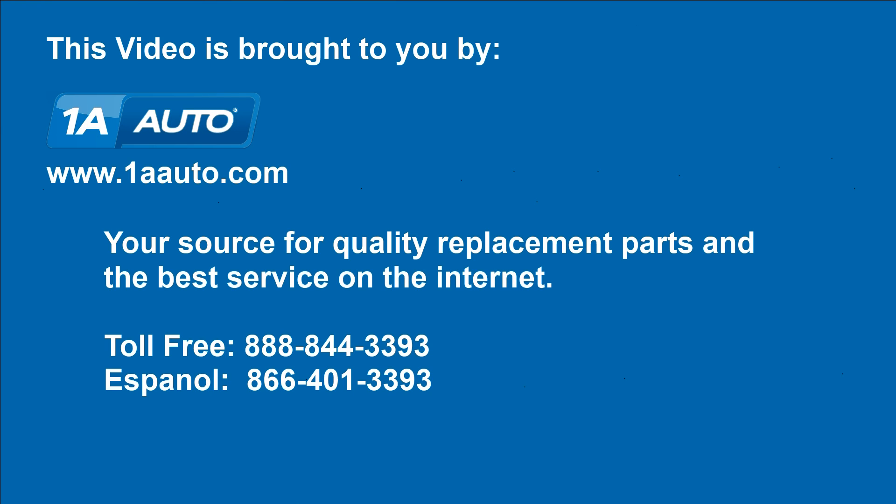Brought to you by 1AAuto.com, your source for quality replacement parts and the best service on the Internet. Hi, I'm Mike from 1A Auto. I hope this how-to video helps you out and next time you need parts for your vehicle, think of 1AAuto.com. Thanks.